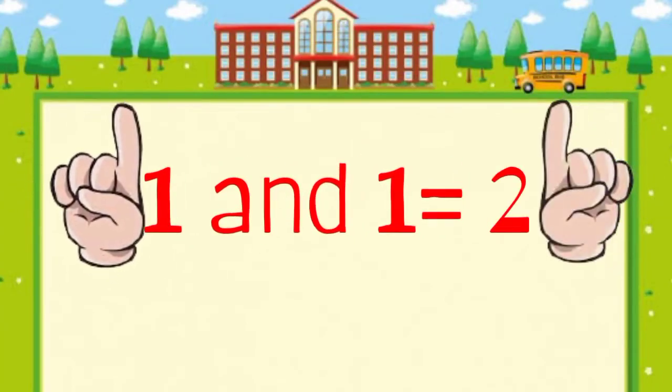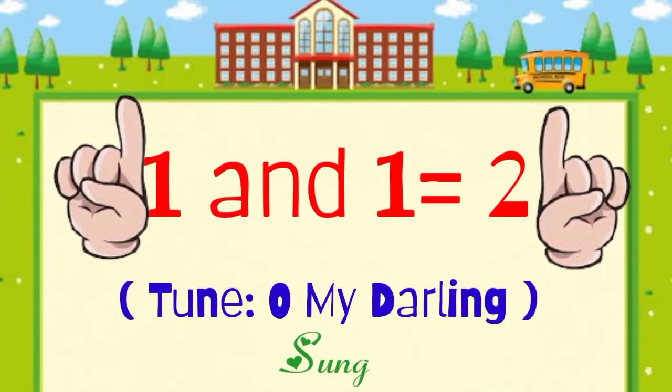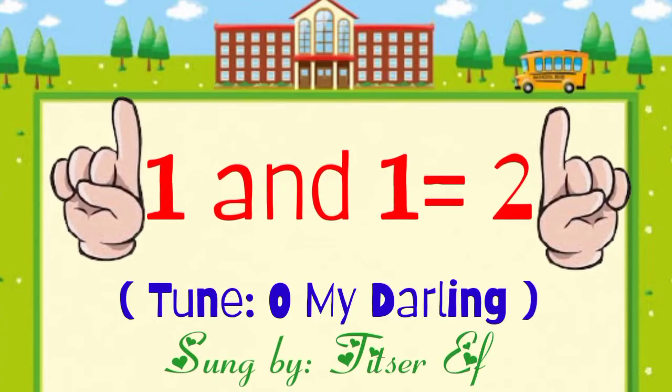Let us sing the 1 and 1, 2 to the tune of Oh My Darling with Teacher F.